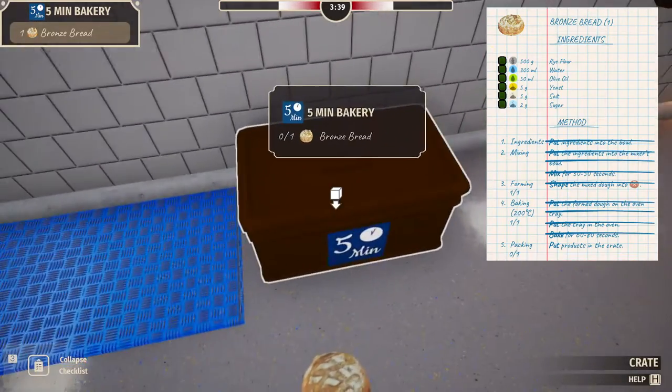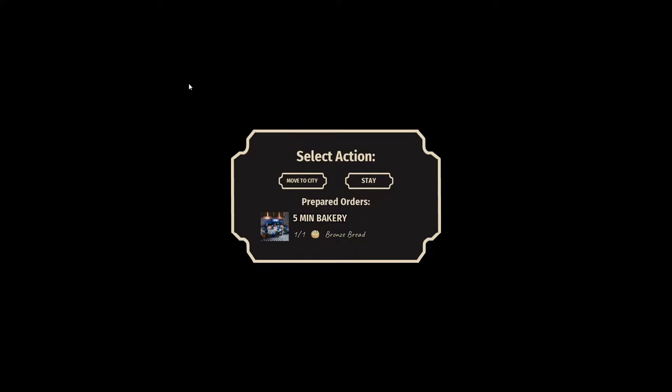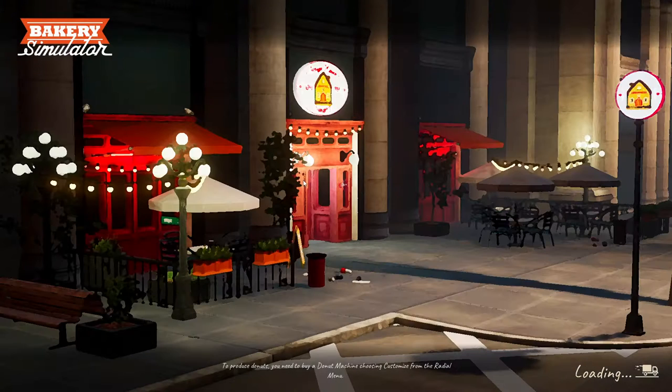Take this, put it in there. Take this, put it there. And then go deliver, right? That was pretty smooth. Select action — move to city. Let's drive the car, dude. We gotta get this bread to the place.